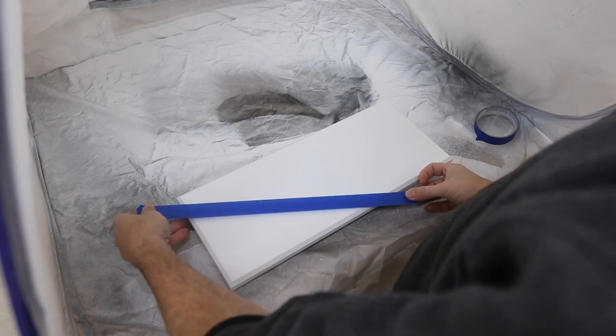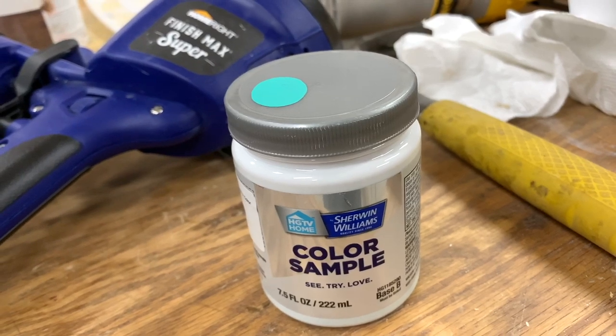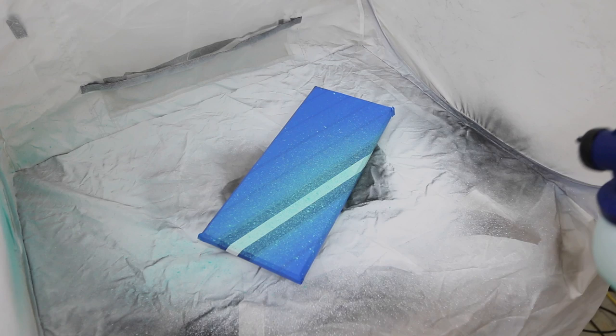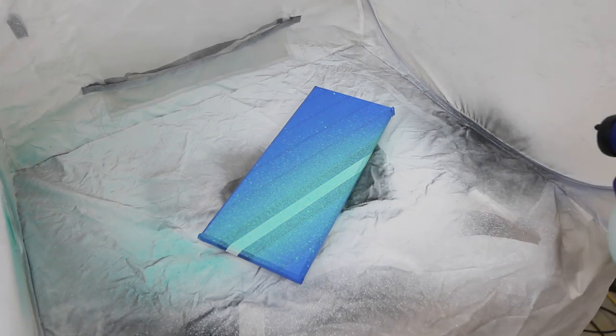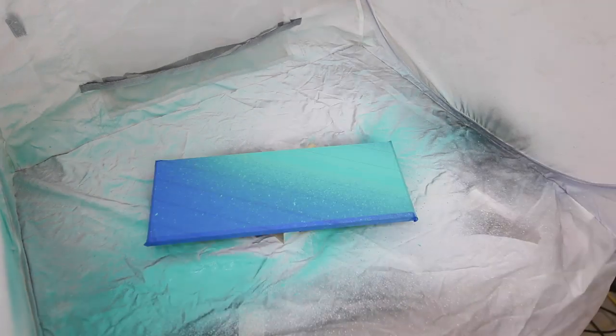I grabbed some tape and just eyeballed where I wanted a stripe to be. This is the accent color you saw my daughter pick out earlier. I loaded that color into the sprayer and put on two light coats. I like the angle that I chose and I think it turned out pretty cool.